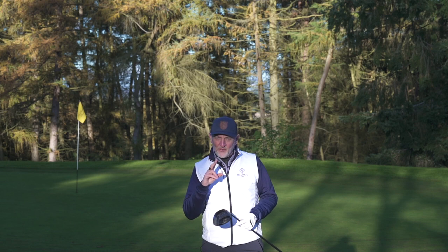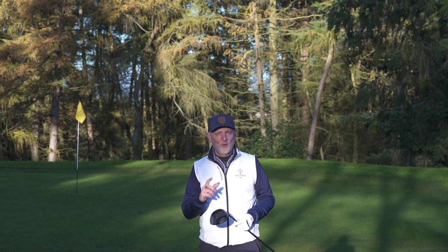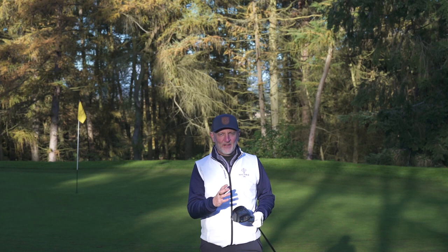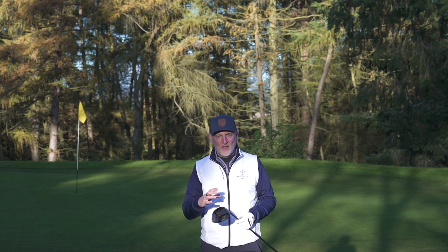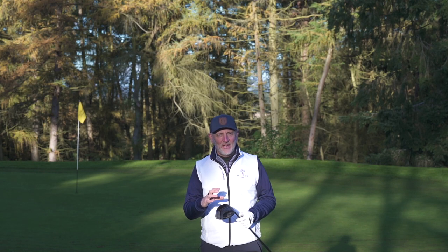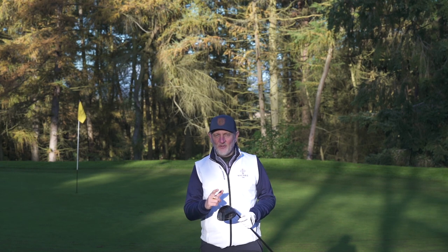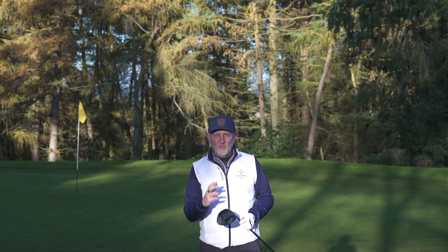What they've done with this driver is address at least two of those issues, and they've also looked at those three important letters: MOI. MOI really translates to forgiveness, and what they claim is this to be an ultra-forgiving driver. They've also put a shorter-length shaft in at 44 inches as standard, and the standard loft is 16 degrees — all of which could provide a real interesting option for beginner drivers, someone with slow swing speeds, or general average golfers who are struggling with driver.